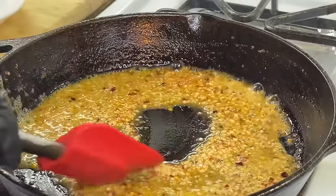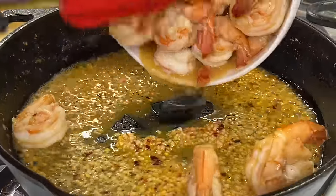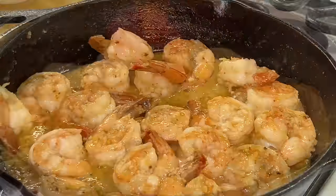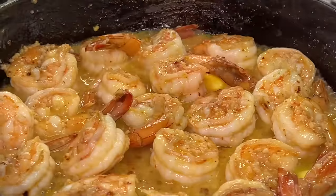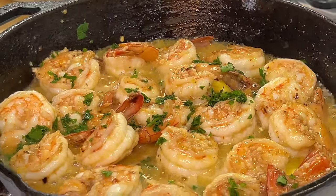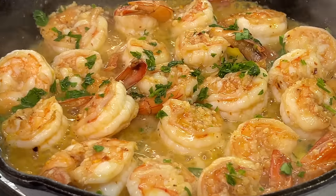We're going to re-add our shrimp back to the pan — you can't tell me this recipe is not quick and easy to put together. We're going to add a little bit more butter, allow it to get nice and melted, then hit it off with our freshly chopped parsley, and boom — we're pretty much done. Absolutely gorgeous, big on presentation, and it took about two and a half minutes to complete.